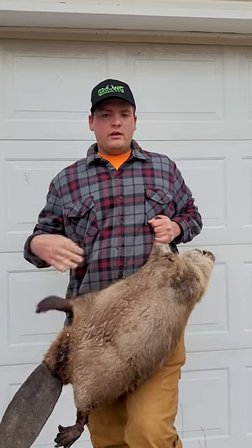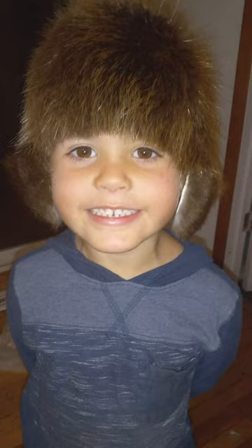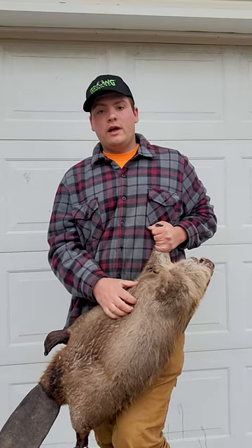We got a beautiful beaver here — it's a nice soft beautiful pelt. I do things like making hats and mittens out of these guys, and they are great for dinner too.